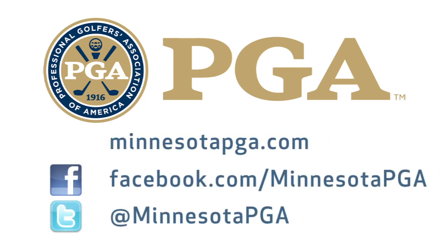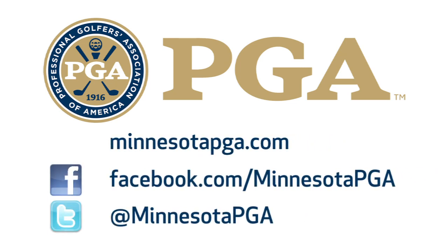For more information about any part of your game, make sure you check out MinnesotaPGA.com and find a local PGA professional in your area.